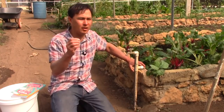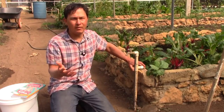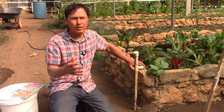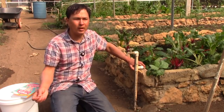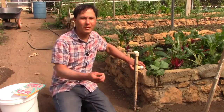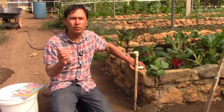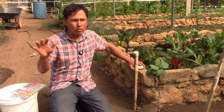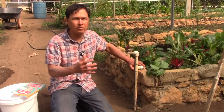I travel so much I can't keep a worm bin active because I'm not there to take care of it. In my opinion, keeping worms is like having a pet dog or cat — you wouldn't neglect it. They are living creatures, and I would encourage you guys to have reverence for all living sentient beings on the planet, whether they're worms, chickens, cows, pigs, or whatever.